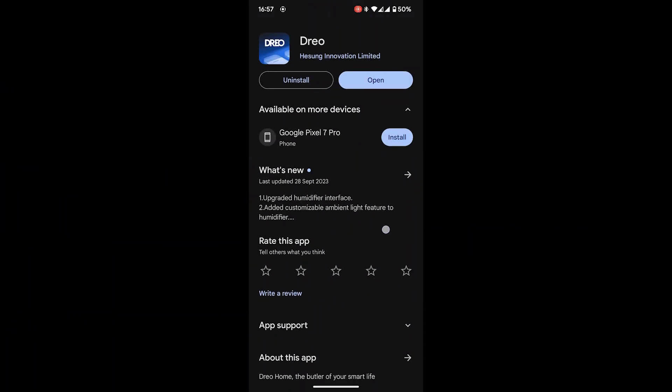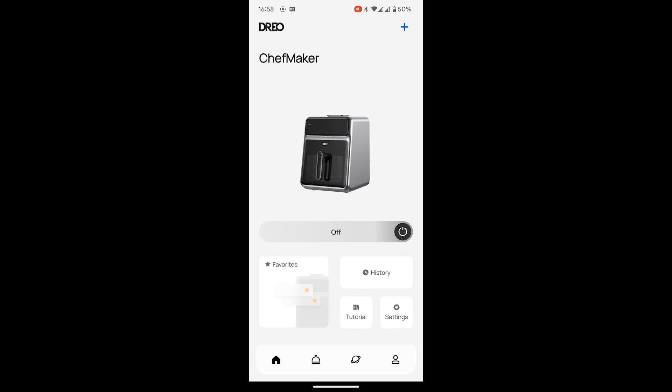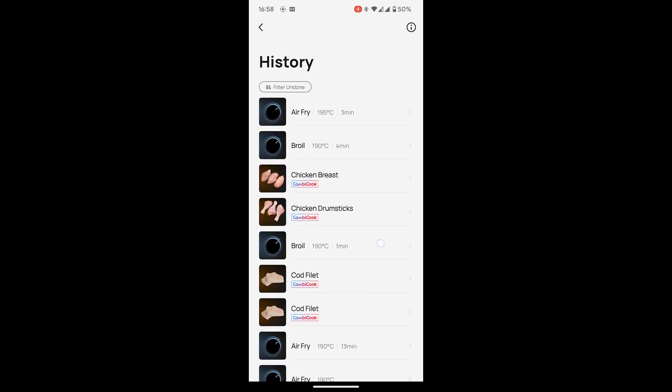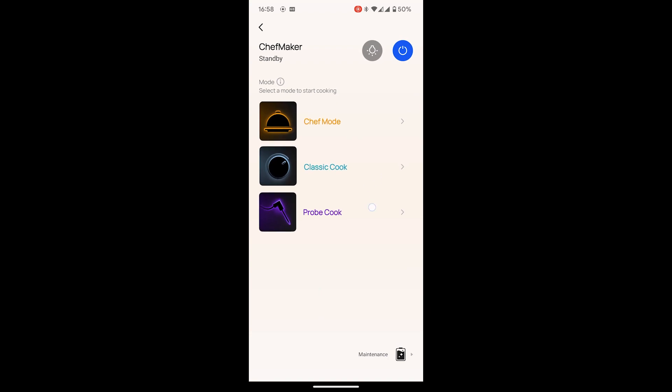Now I'll talk about the app — this is the Geo app. Here we have the ChefMaker section where you can turn on the machine and see your history. I wish it showed how long you cooked when using chef mode, but it doesn't — although it does show duration for normal modes like the airfry ones. When you first get the machine it recommends 15 minutes of airfrying to get rid of odours, then let it cool and give it a wash. You can set a mode: chef mode, classic cook, or probe cook.